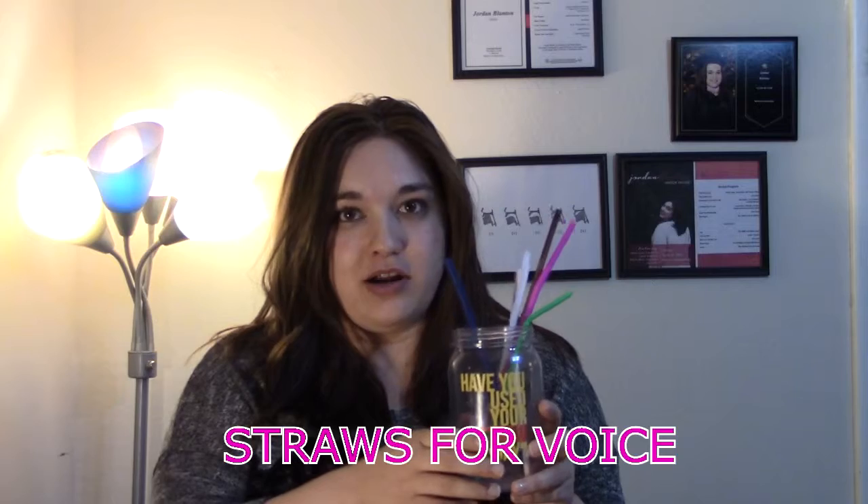I love using straw phonation because straws are easily accessible and none of these exercises are too strenuous or difficult for vocalists, whether they're beginners or really advanced. There's some great stuff about straw phonation on the internet, so I'm going to share some links below. I'd also like to thank my friend Liz Johnson for sending me this 'Have You Used Your Straw Today' cup — she's doing great things with straws for voice, so please go check her out.